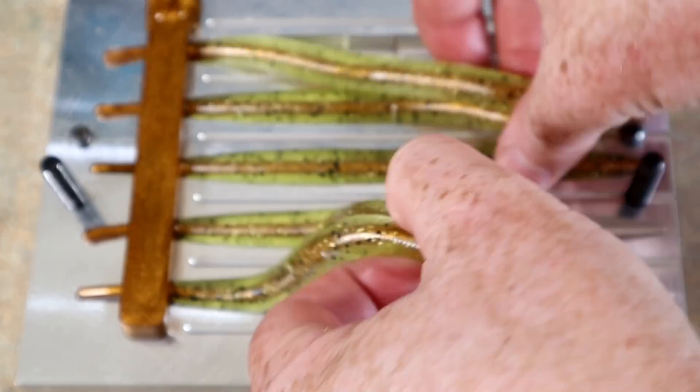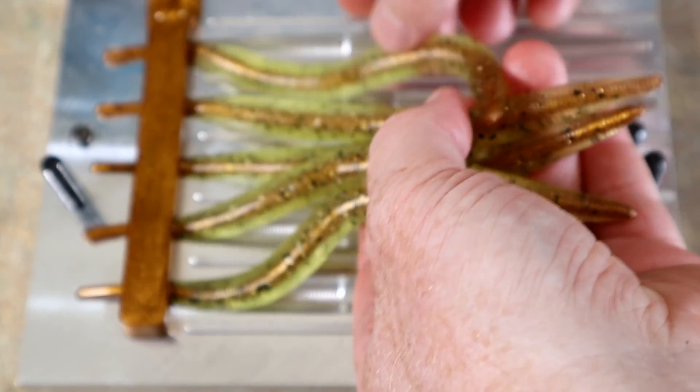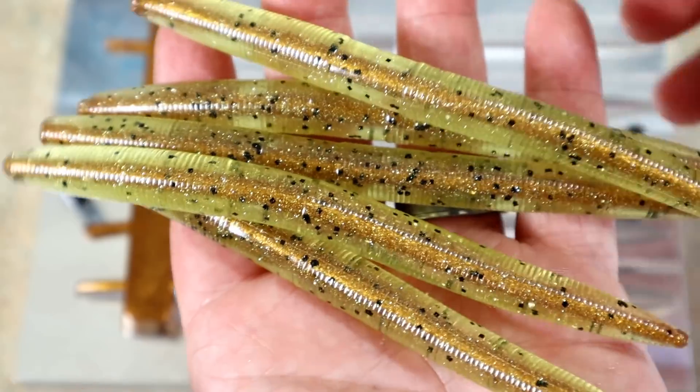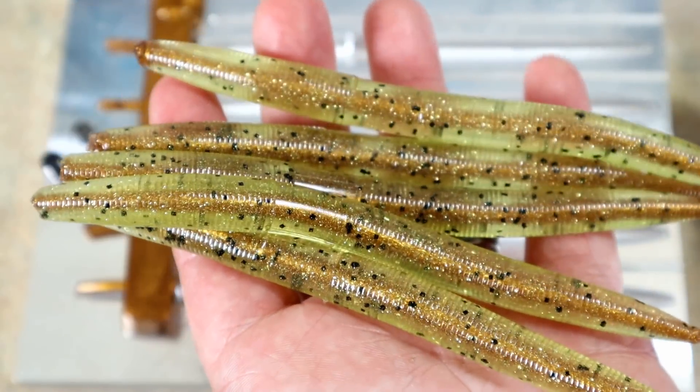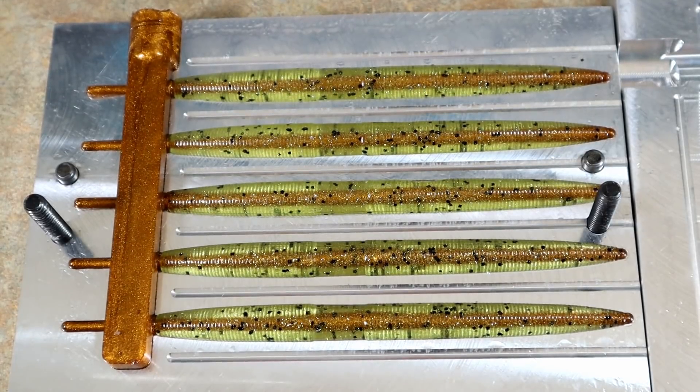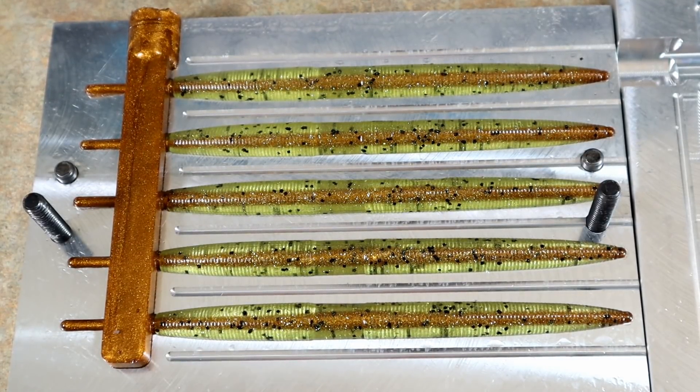Round five — success! Taking these out. Boom, round five. Beautiful! Round six — we have a winner, looking good. We have one more set of shells to go through and then we are all done.